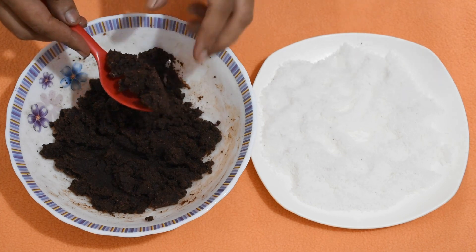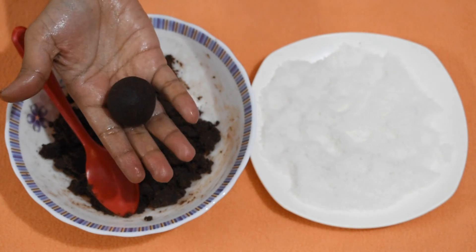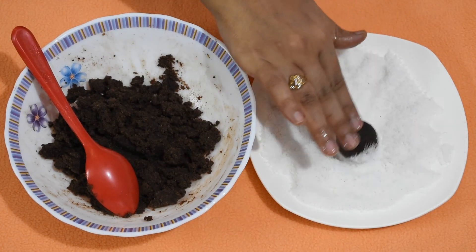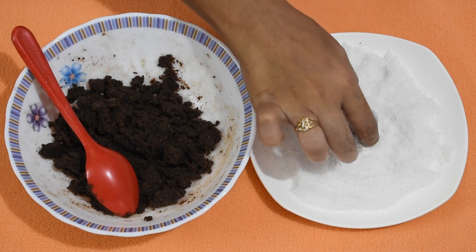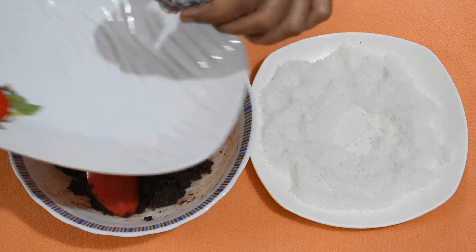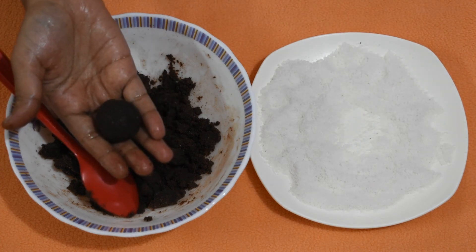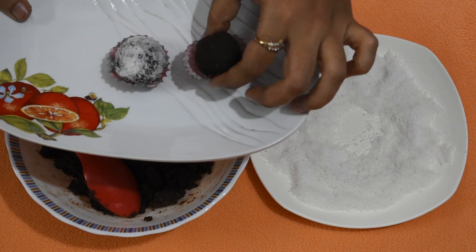Take a small portion of the prepared mixture. You can prepare large, big, or medium sized laddu as per requirement — I am making medium sized laddu. I will coat some of these laddu with dried desiccated coconut powder and keep them in a nice paper cup. I will keep some as just dark chocolate color. Repeat the process with all the mixture.